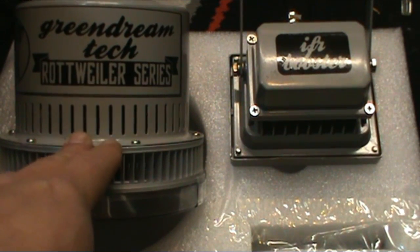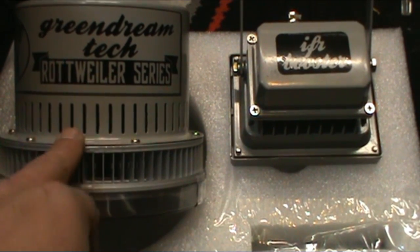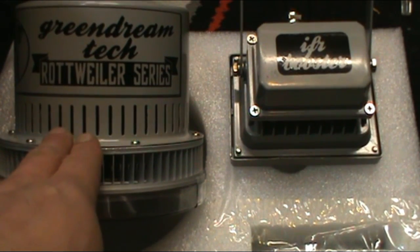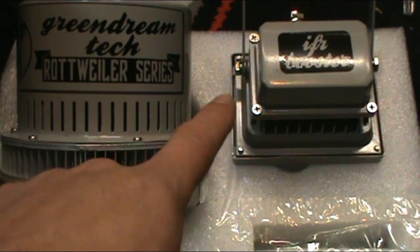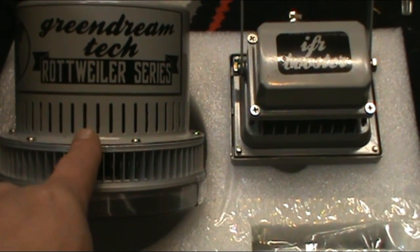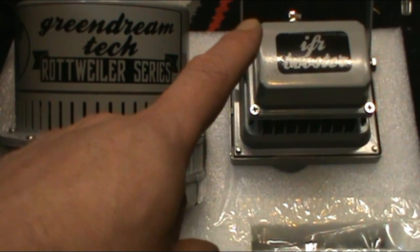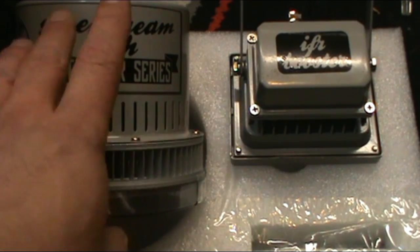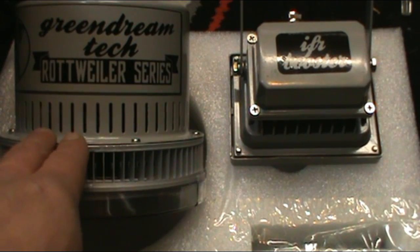So how it's gonna work is: when I start flower, these five main lights will be on, and as soon as they shut off — seconds later — the infrared is gonna turn on. I'll probably have it turn on right before these turn off just to make sure, and then the infrared will run for 15 minutes. That's it — for the first two weeks of flower.